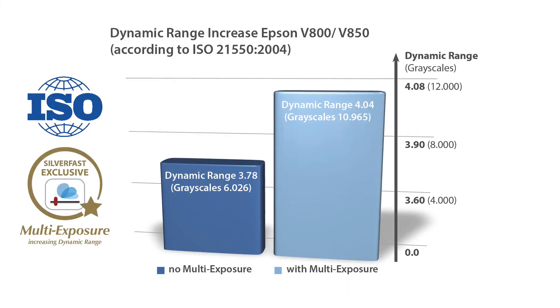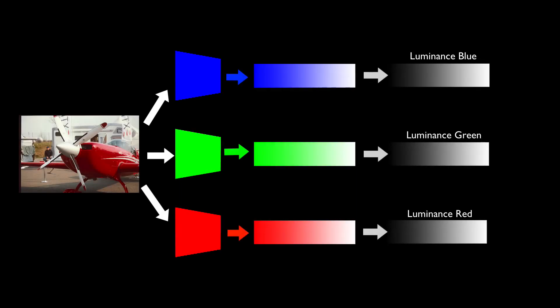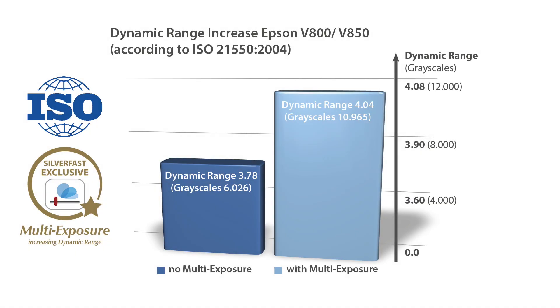A high dynamic range is a scanned image's most important quality feature. Silverfast's patented multi-exposure technology vastly enhances the dynamic range of a scanner. Without multi-exposure, the V800 and V850 discriminate about 6,000 grayscales; using Silverfast multi-exposure, they differentiate almost twice as many — nearly 11,000. The expression grayscales is used because the scanner only registers differences in luminance, not in colors. Colored images are digitized using color filters to read the luminance values of red, green, and blue separately, after which the colored image is composed using these three channels.